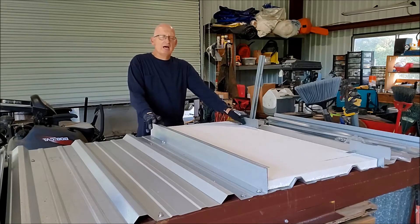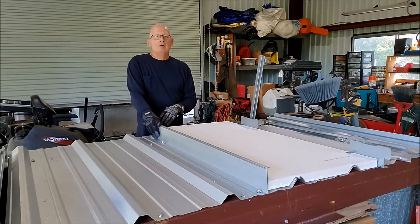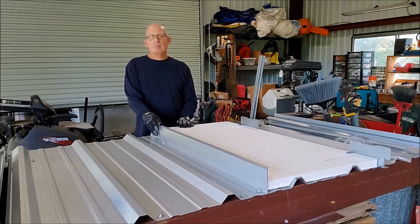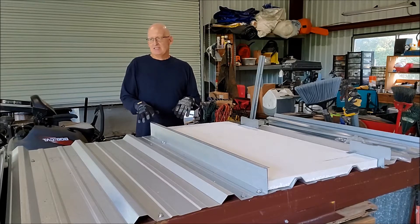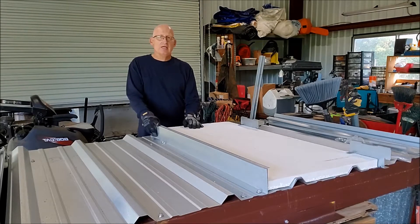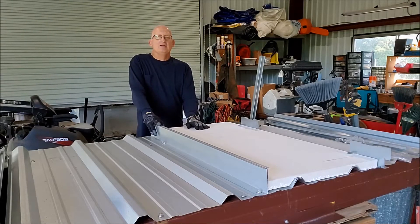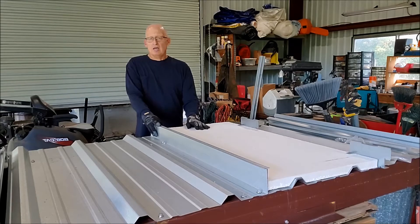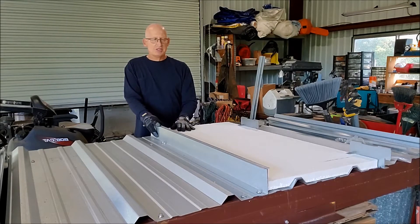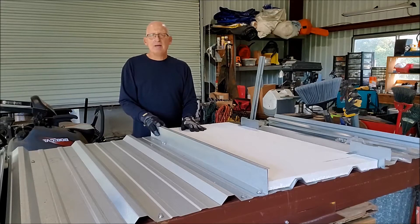In this section, we're going to talk about the tall clip recover over an R-Panel. This happens to be my favorite way to recover an R-Panel because it's the lowest cost way to do it, the fastest way to do it, the lightest weight way to do it. And you can use either a 1.5-inch EPS board or you can use 3 inches of unfaced bat insulation.